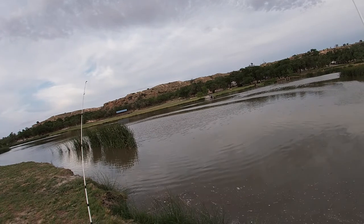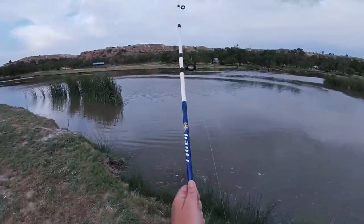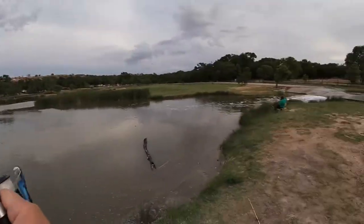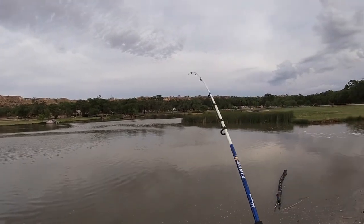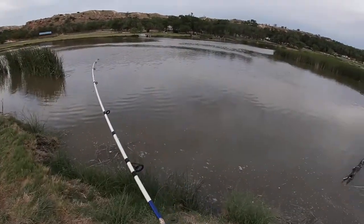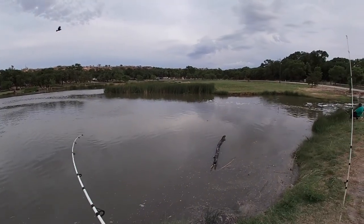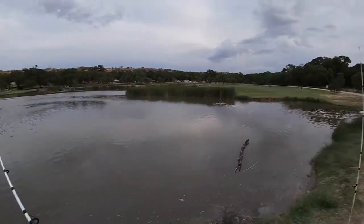There we go! He's running towards me. Good news is we got him — yeah, he's gonna try his best to run. Look at him running guys. He's a good little fish.